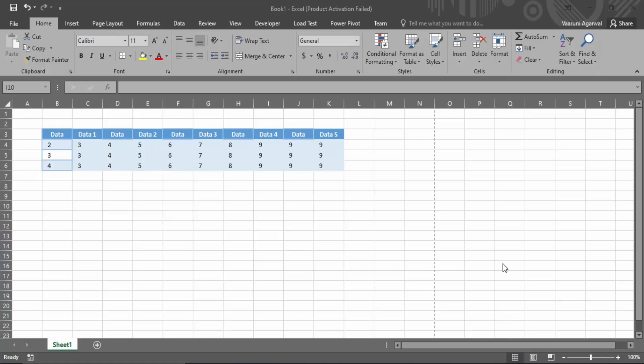In this video we are going to see how we can fit an Excel sheet on a single page. When we go to print this Excel sheet, how are we going to make sure that it all gets fitted into just a single page? Without any further ado, let's start — this is our Excel sheet.